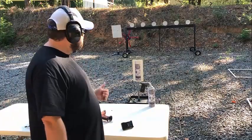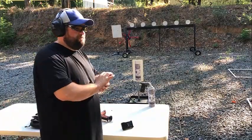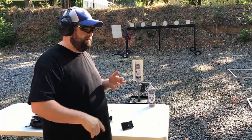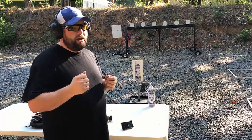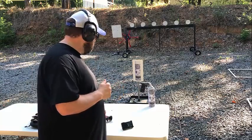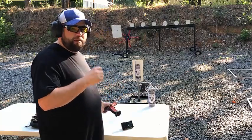Hey everybody, Steve Foster here doing a little bit of practicing. One of the things I've struggled with recently is because I've been focusing so much on my rifles, my pistol shooting has kind of suffered a little bit. Because I shoot my rimfire rifle open, rimfire rifle iron, and my PCC open pretty quick, whenever I pick up a handgun I always want to try to match that pace — I don't do it consciously, but subconsciously I do.